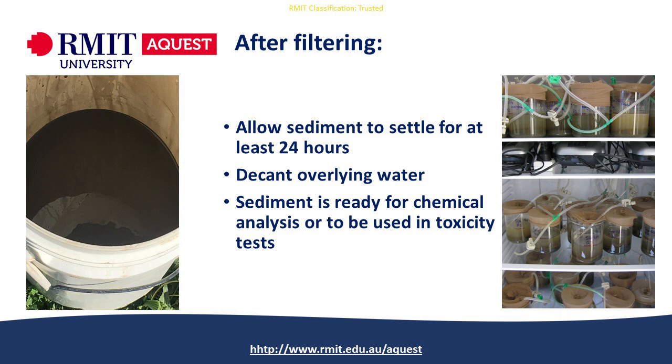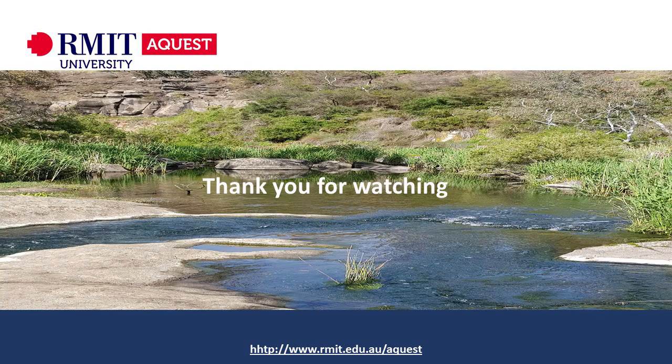You can then send the sediment off for chemical analysis to find out what's present, and we also run toxicity tests on the sediment to see how toxic it is to various types of invertebrates. That's the end of this video — thank you very much for your attention.